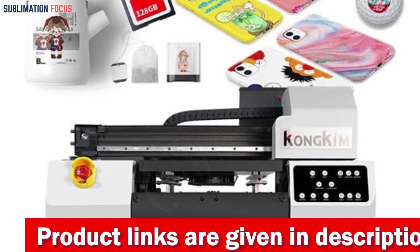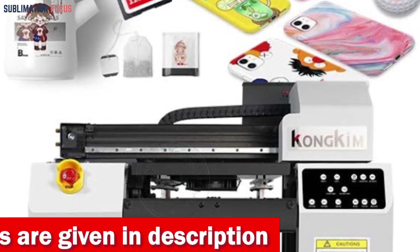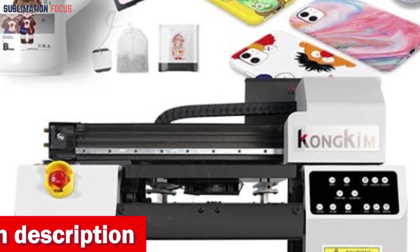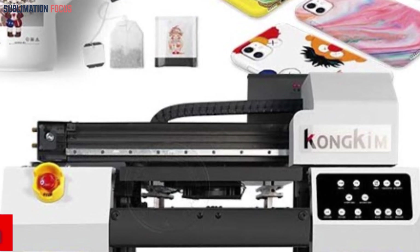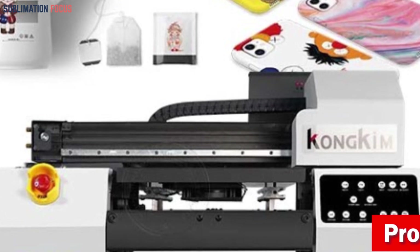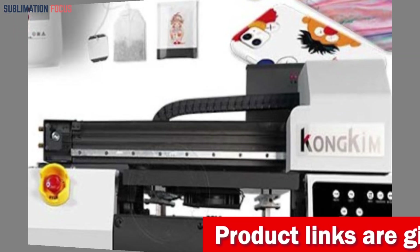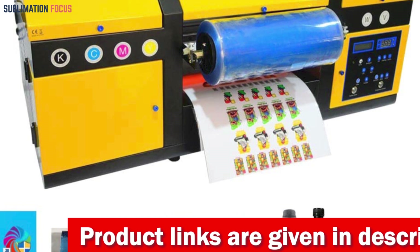The complementary bottle holder accommodates a bottle diameter of 5 to 11 centimeters, combining convenience with innovation. From phone cases to acrylic, crystal, leather, plastic, metal, and more, the A3UV DTF printer opens up a world of possibilities for your creative projects. Crafted with attentive devotion to detail, this printer ensures that your printing process is as smooth as possible.